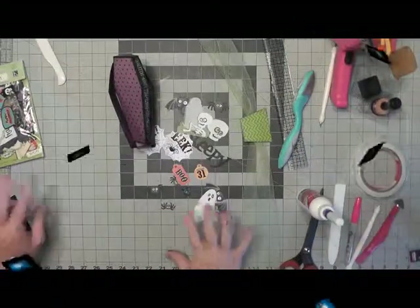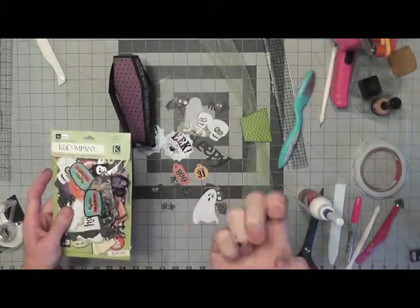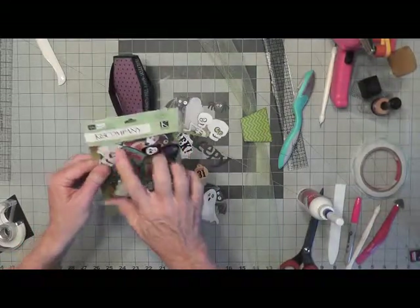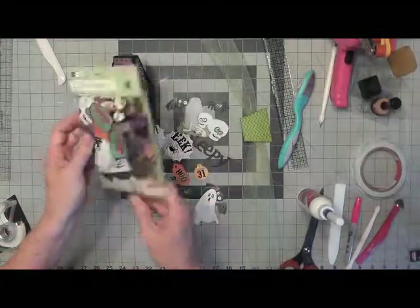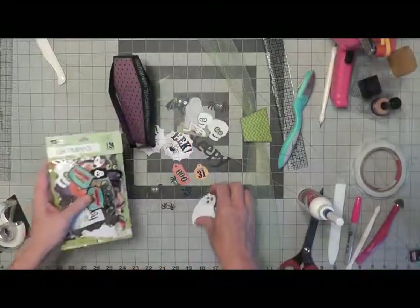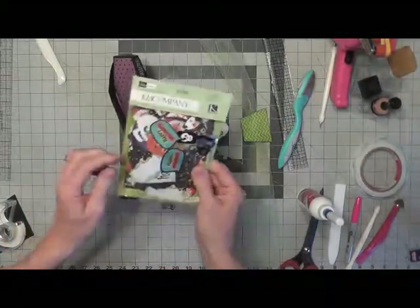I'll look through some of my stuff to see what I might want to put on the little treat coffin box. Last year I used a Kay and Company die-cut cardstock Halloween pack that comes with 90 pieces, and I used nearly all of it. I love these little pieces, so I had to buy another one — I believe I got it at Michael's.